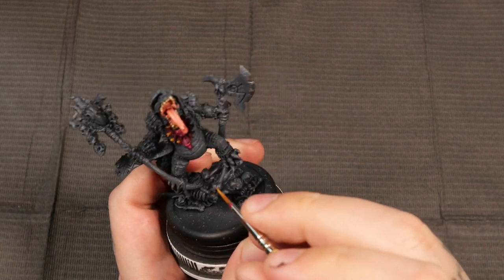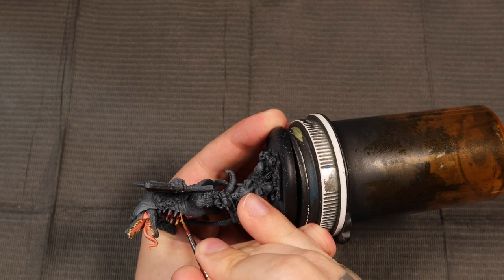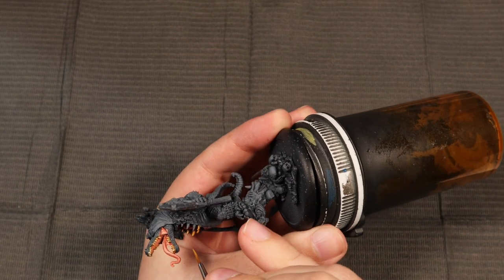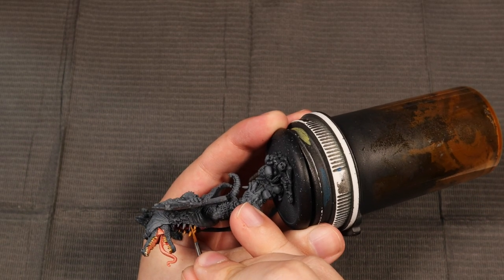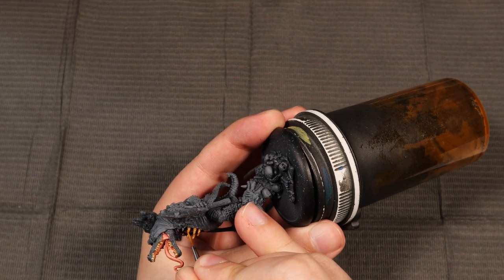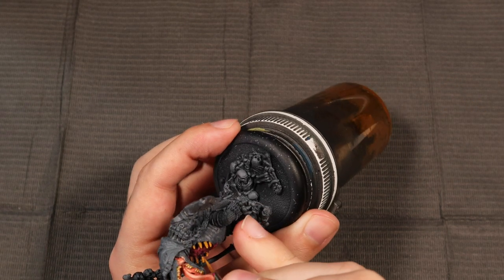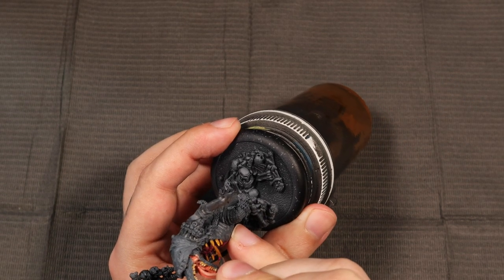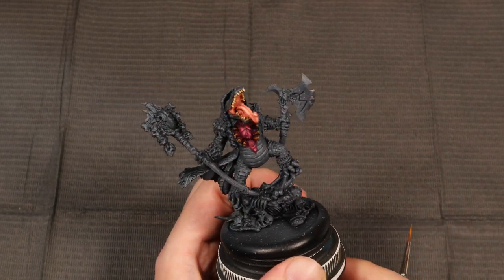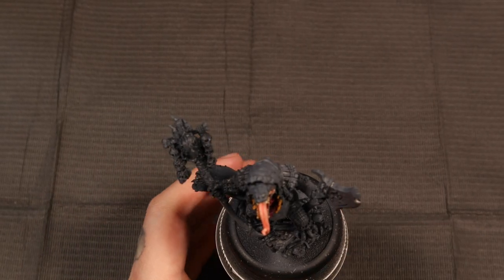If this piece were primed in black, it might take a few more coats to get there. Since I've gone with gray, I know there are a lot of colors in here that are going to go really deep — like with that purple — but that was a cinch because gray is just easier to turn darker and lighter. Whereas with black, you can sometimes even have problems doing something like a medium-toned purple. So I just enjoy priming my models in gray for the most part. Next up, we've got to start highlighting this rib cage.